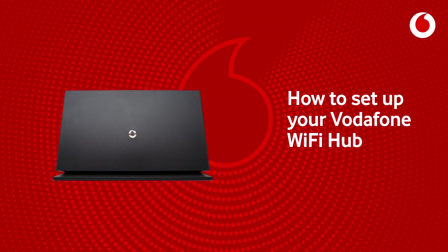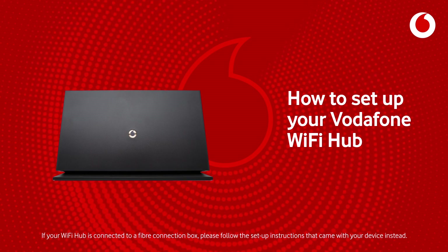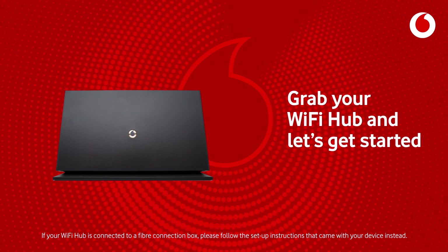How to set up your Vodafone Wi-Fi hub. Grab your Wi-Fi hub and let's get started.